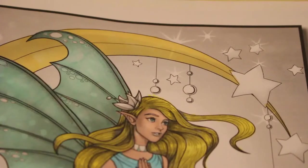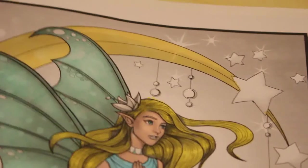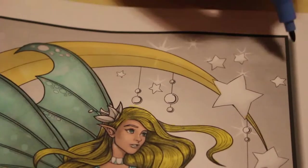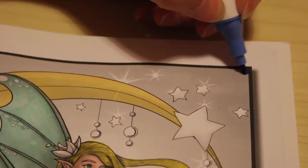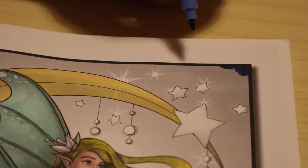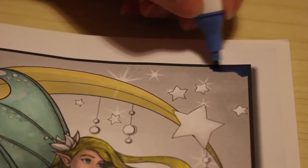I asked you in the last video what color for the sky, and you guys said sapphire. So this is sapphire, which is A8274 from the Arteza Everblend markers. I'm just going to color in the entire sky, avoiding the stars and all the glittery bits, and then we'll get the gel pens out afterwards.